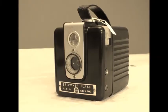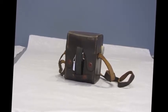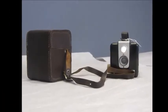Bonjour à tous, c'est Virginie. L'été est là, le soleil a commencé à pointer le bout de son nez et pour cela, j'ai eu envie de vous parler d'un objet incontournable pour vos vacances, l'appareil photo. Allez, c'est parti !